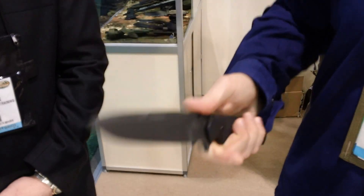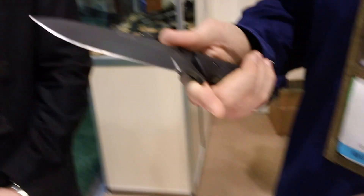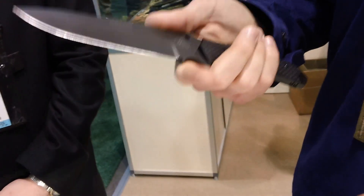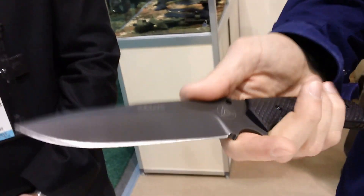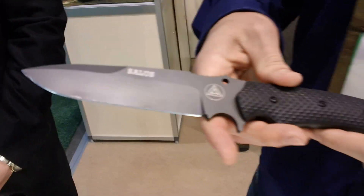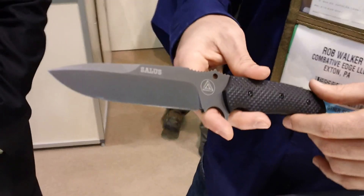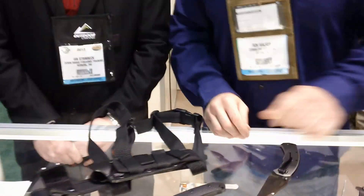You have a good finger guard for protection from thrusting. Also, your choil here to do finer cutting tasks — you can choke up on it for doing finer cuts. This is our Combative Edge Salus, and that's the three knives we have going on now with our Combative Edge line.